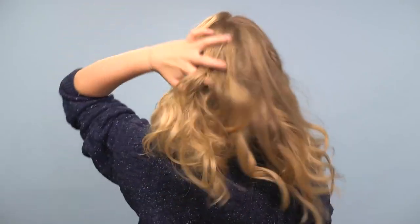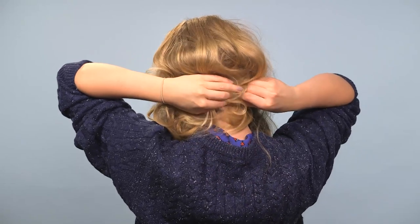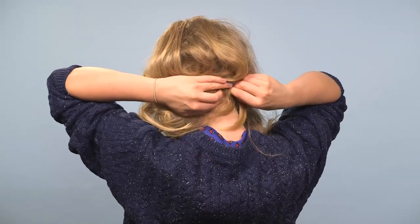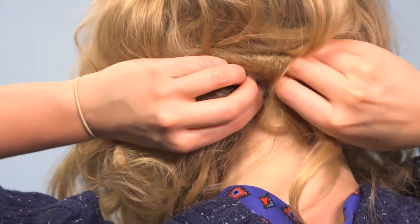And keep going until you have the desired length. Then I'm going to grab a couple of bobby pins and pull the hair back to cover the plait as much as possible, and slide them into place under it to create a — not too perfect, but nearly there — false bob.